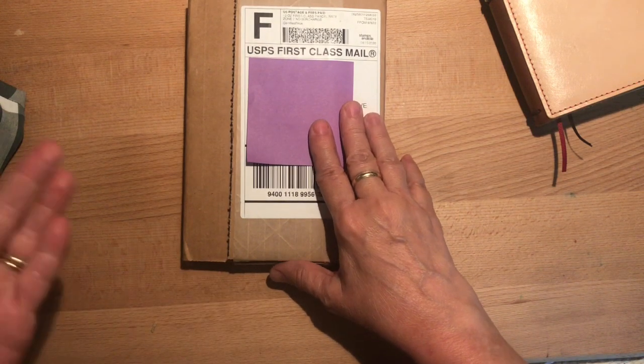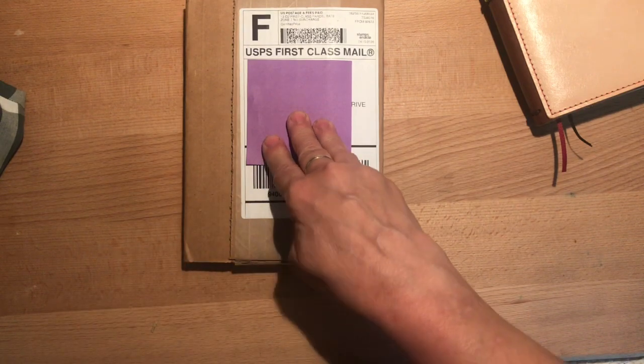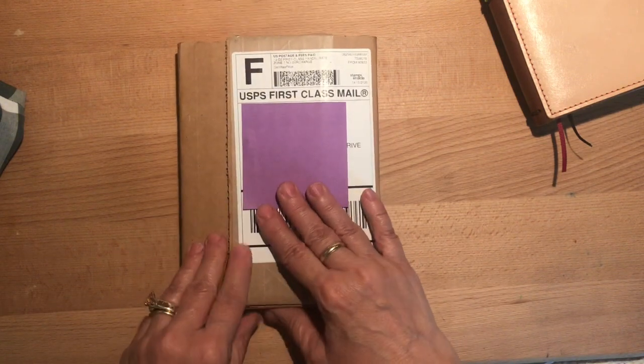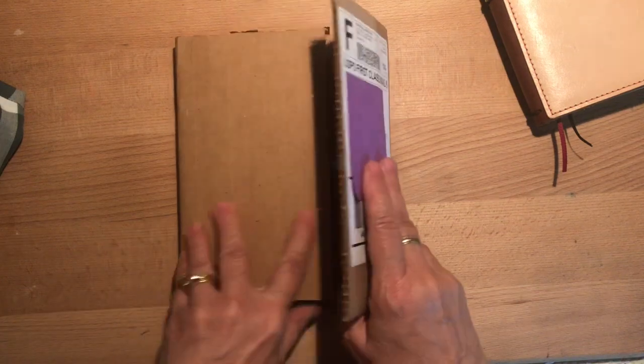I'm going to use this to journal things and write things to my husband and my kids. I've just been kind of in the mood to do that lately and have things that are left behind as a keepsake for them. It also helps me focus on enjoying them and watching their progress.